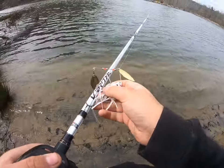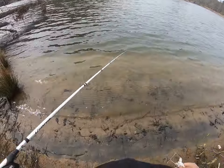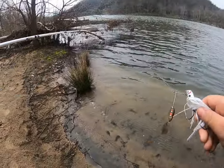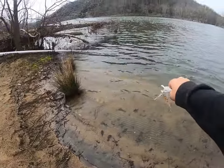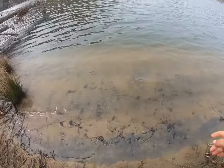We found another spot down here on the New River. I can see what looks like bass hanging around this fence structure, so let's see if we cast in there.